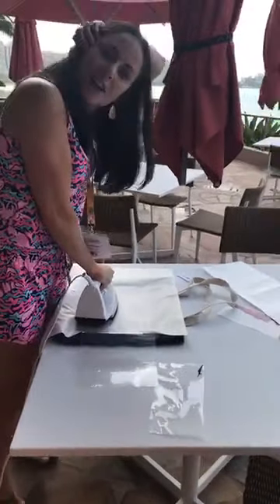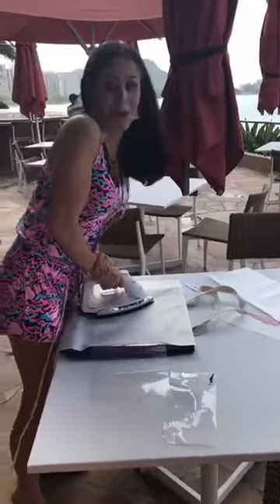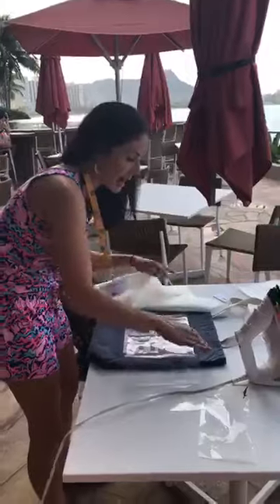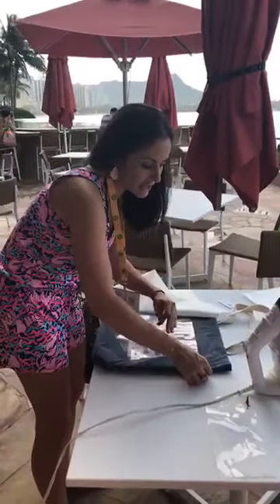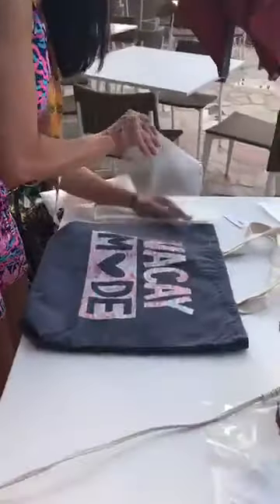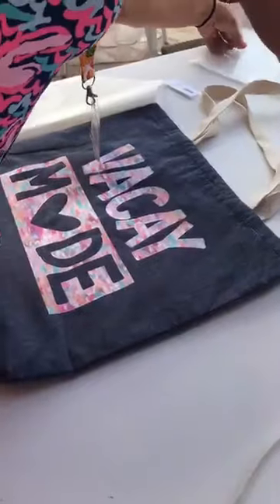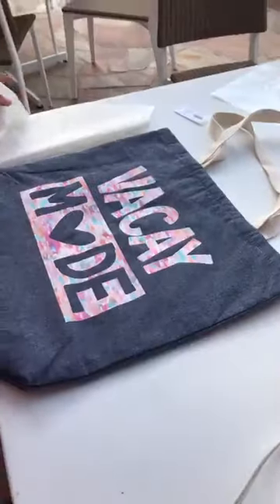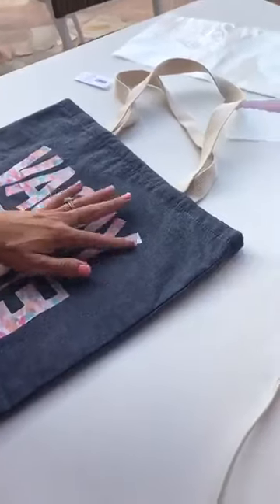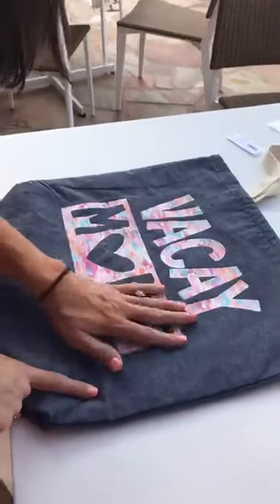The bag is from Old Navy — it was eight dollars. The glitter is from Sparkleberry Ink; it's Mandy's palette from the box, so this is another out-of-the-box project. Box subscribers are going to get the file for free in the Dropbox link that comes with their subscription. When I get back home I might give it another press, just because I wasn't really even paying attention to what I was doing.